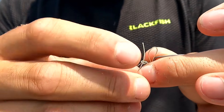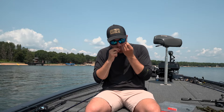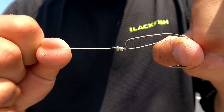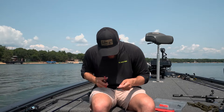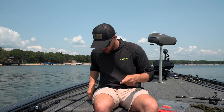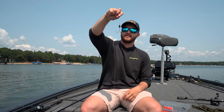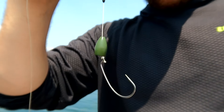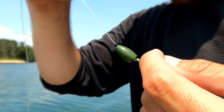Then take your tag end and put it through the loop you made. You can wet it and then pull it tight. And there you go. Where that snell knot attaches, it's actually below the eyelet of the hook. Cut the tag end and then slide your bullet weight back down. As you can see, when that bullet weight gets tight to it, the hook is curved up — it gives you a great purchase point and really helps increase hook sets, especially when you're fighting these fish through really thick cover. It makes a big difference. Snell knot on a punch rig — it's the way to go.